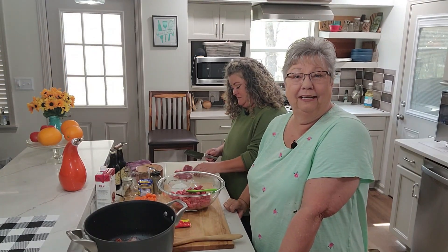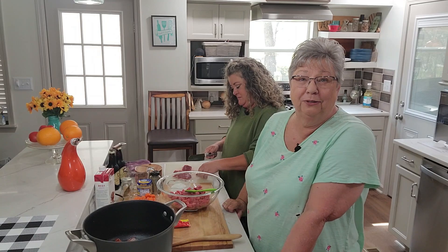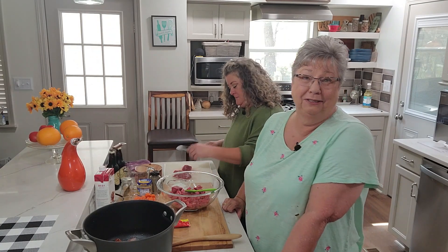Hey everybody, it's Karen and Stephanie with Food and Family. Are you getting ready for St. Patrick's Day? We are, and we have got some delicious stuff for you today.